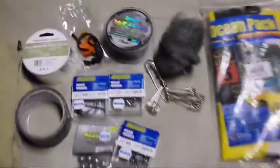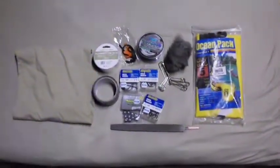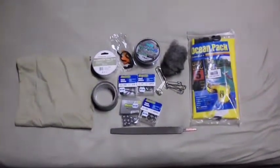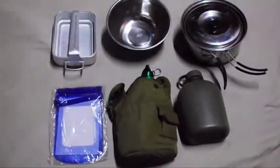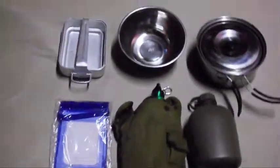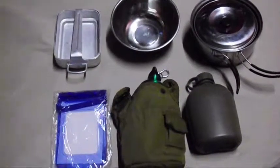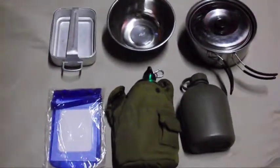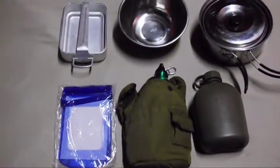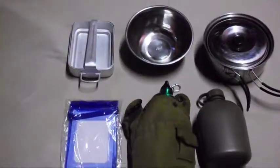Those are the main items I have. I've got a couple more, so stay with me and I'll grab them. Welcome back — here are some items related to cooking, storage, and water storage. Some of these I found for free, one was two dollars, and one is from my previous video.